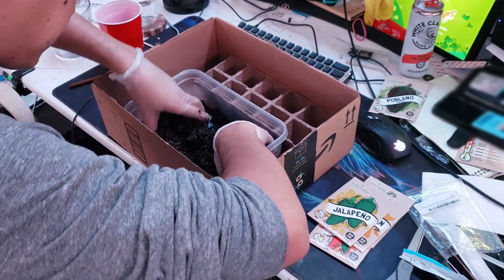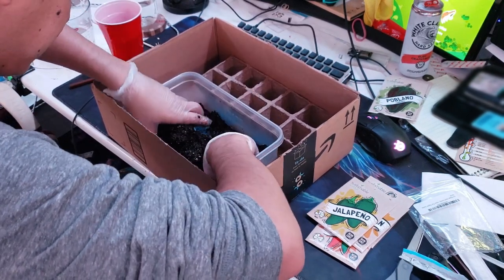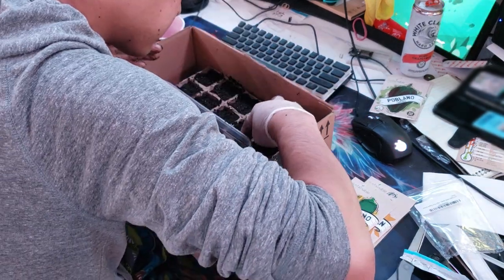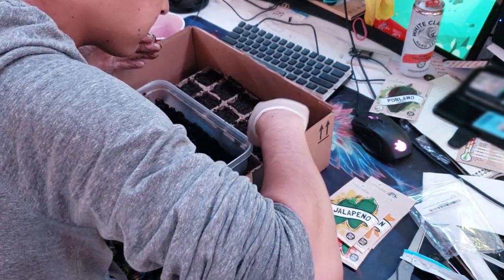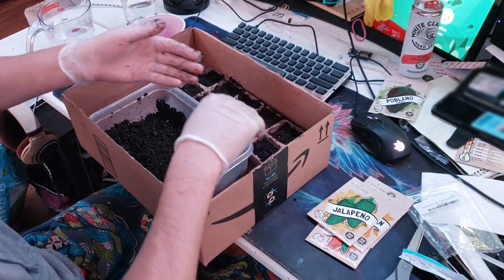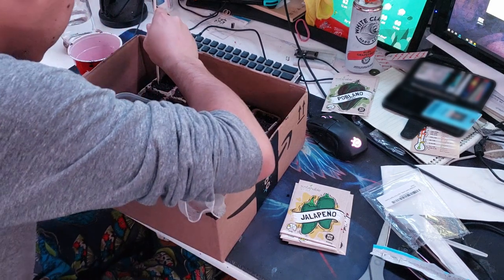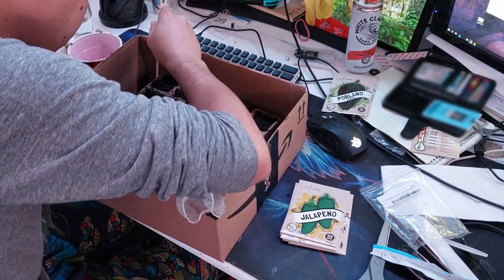I start by mixing organic potting soil. Potting soil is basically nutritionless so we don't harm the seeds. I get the potting soil moist since pouring water directly on seeds can damage them. I fill two-inch peat pots with soil and poke holes in them with a shish kebab stick.